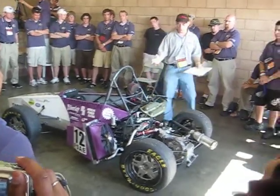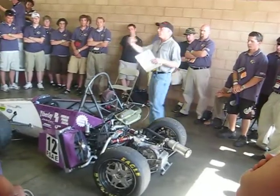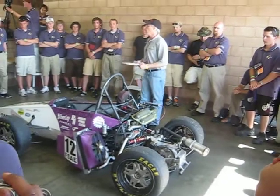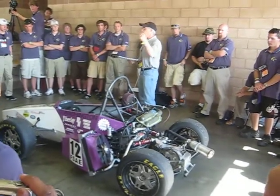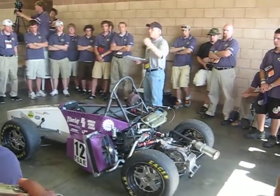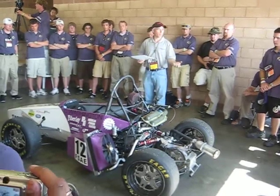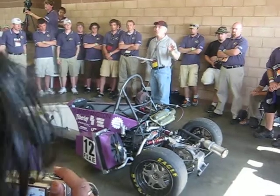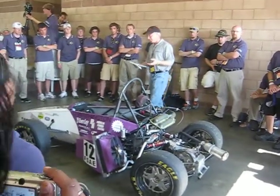If you want to take an engine and say we're going to have a three-year development cycle on this and improve upon it every year, that's great — we love to see that. But you have to understand everything they did with that part in the first year. All that knowledge has to be there. They made it easy for you; they've even done the work already. You just have to go through and study what they did.